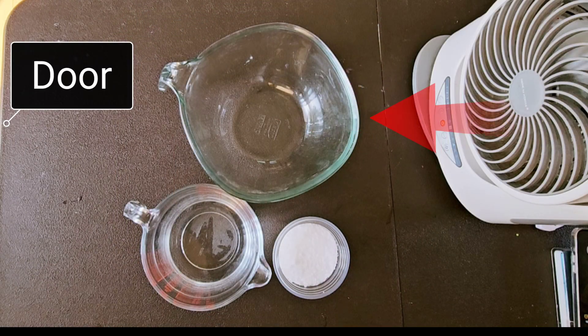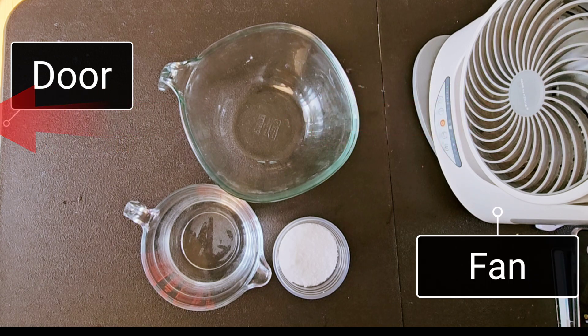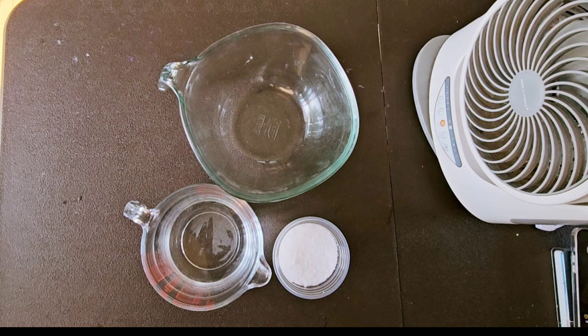The preparation of lye should be done in a well-ventilated room. I have turned on a fan, and gas is vented out through the door.